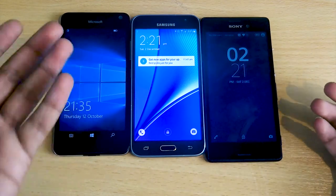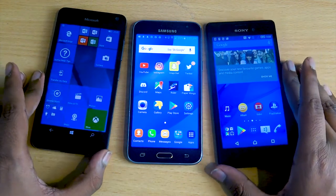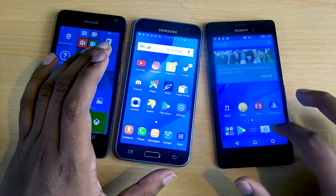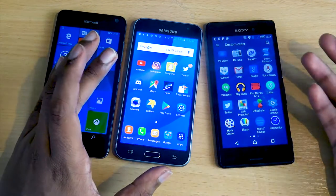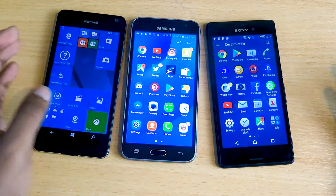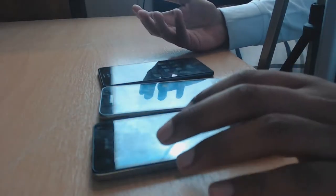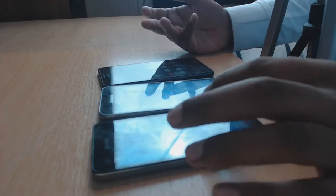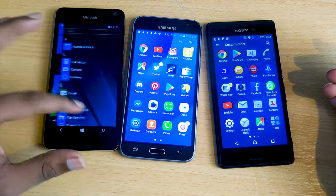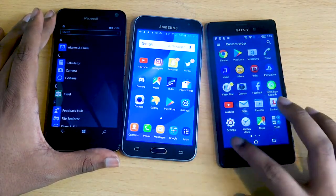Turning all three phones on, you can immediately see the classic designs of Windows, Samsung, and Xperia. Unlocking them, you get a classic Android layout for the Sony and Samsung, making it easy to navigate between apps. The M4 Aqua feels extremely smooth and sleek. The Samsung J3 feels a bit more clicky but still smooth. The Microsoft feels quite clicky with its tile sections, and the layout is very different — you get a front screen with app tiles and all apps listed down the side.